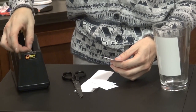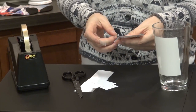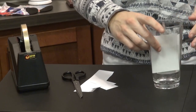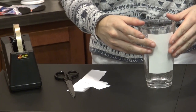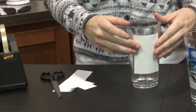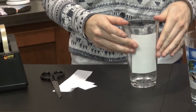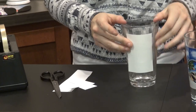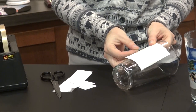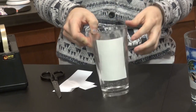Take thermal tape and apply it to the top. Now it's ready to press.